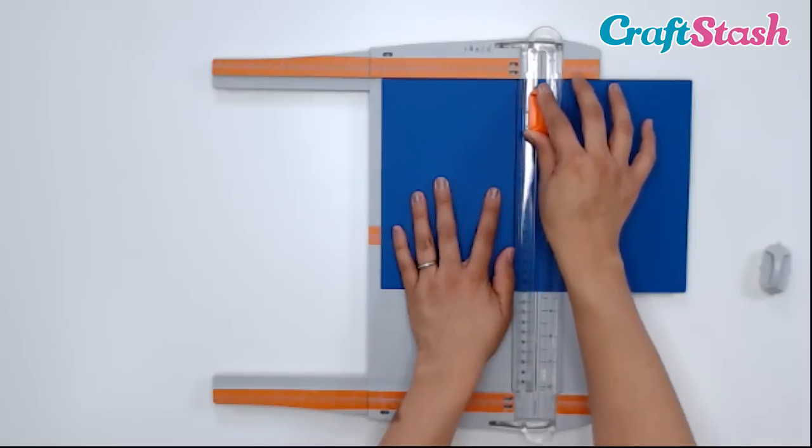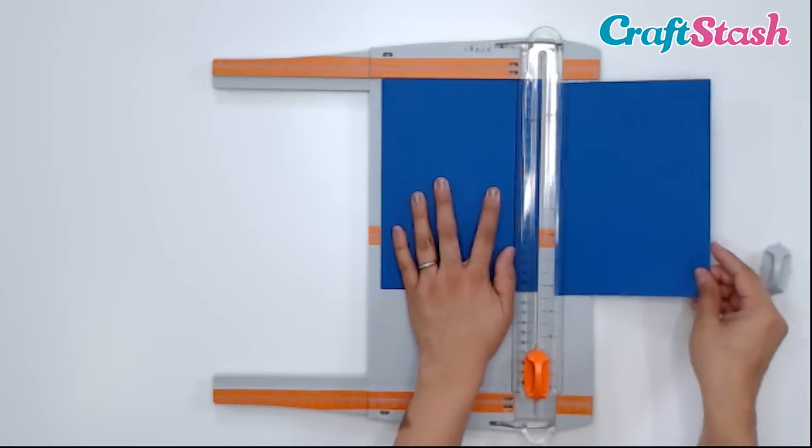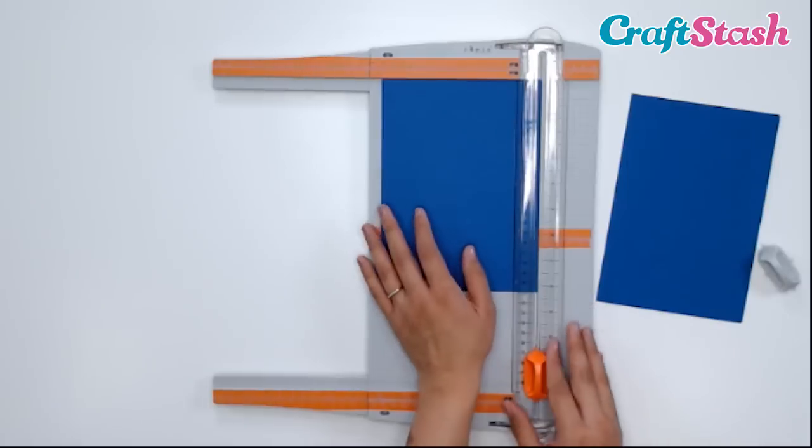Then you just slide your paper trimmer upward, put a little bit of pressure — and there we have our 6 inches.